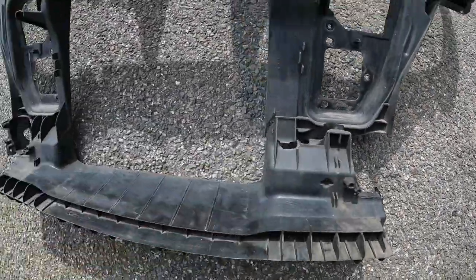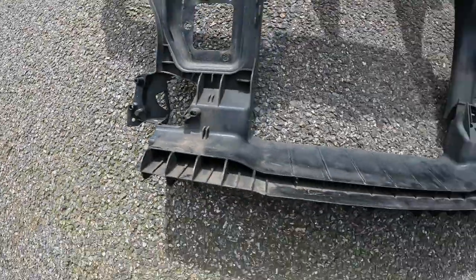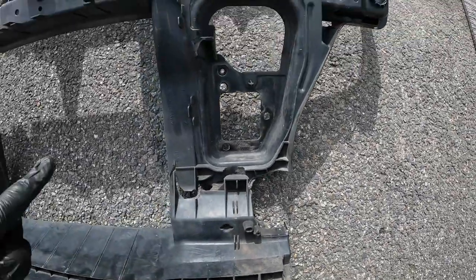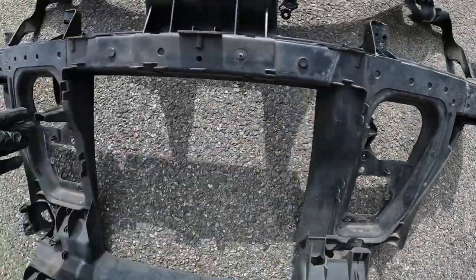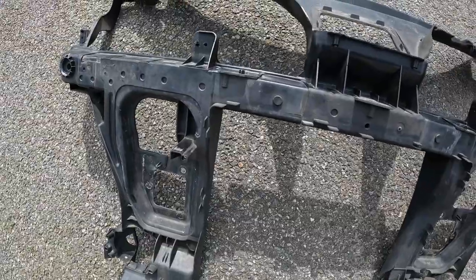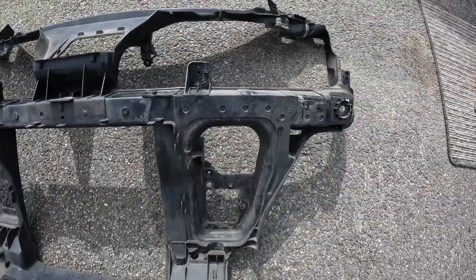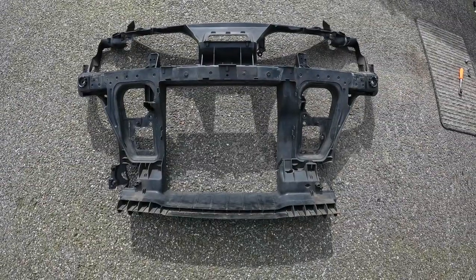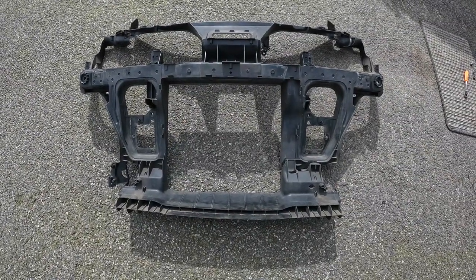But there is a bit missing — that piece there is missing from here, and that's what fixes the wheel arch liner to it. Something's broken off here too — some sort of support. So it's a bit shabby. I'll have a think on this. Meantime, back to the condenser.